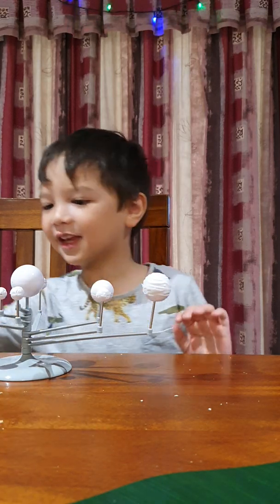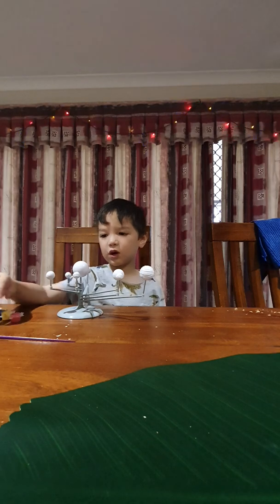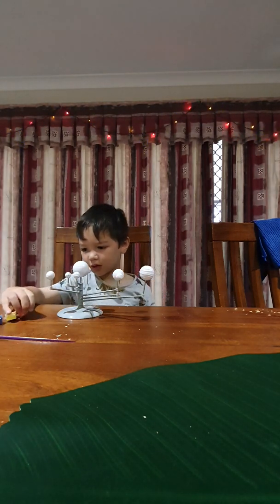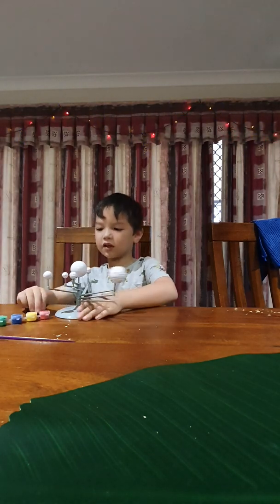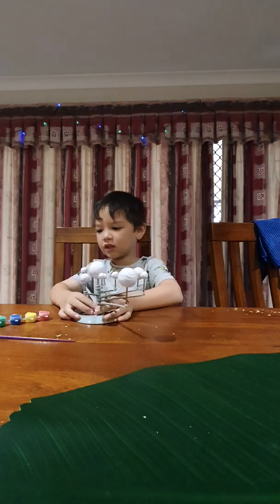Oh, paint! I'll have to do it outside, Mum. It's too hot outside, honey. I'm gonna make a mess.